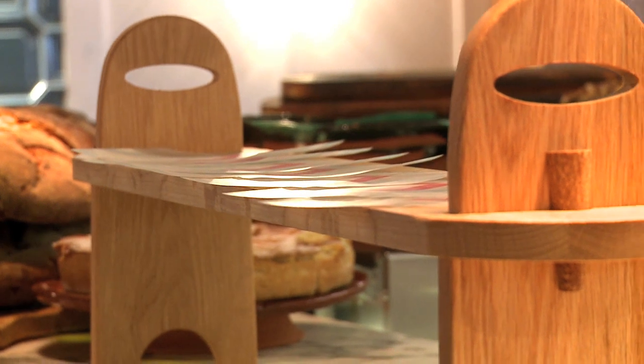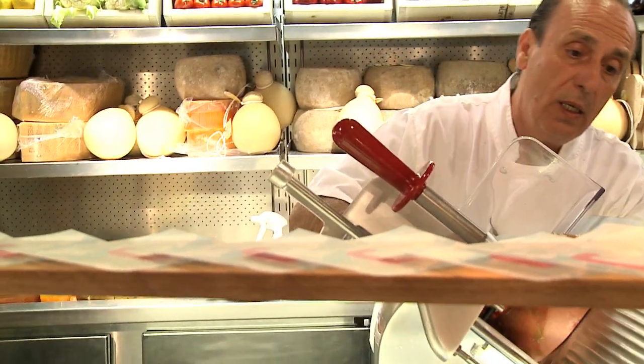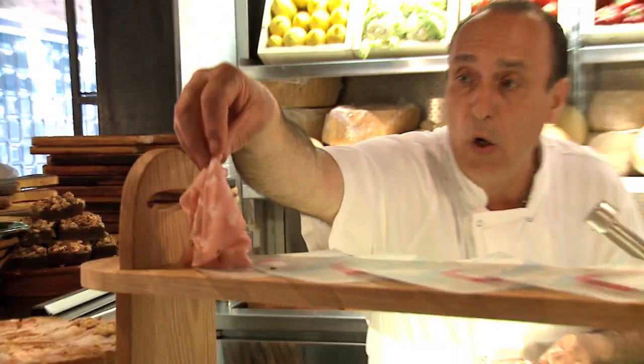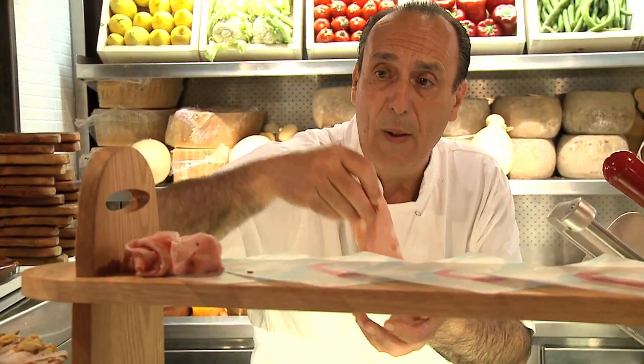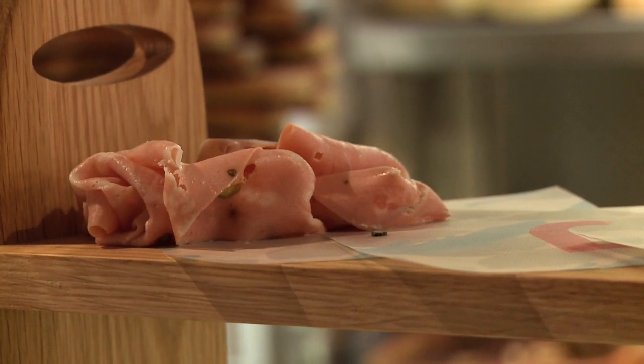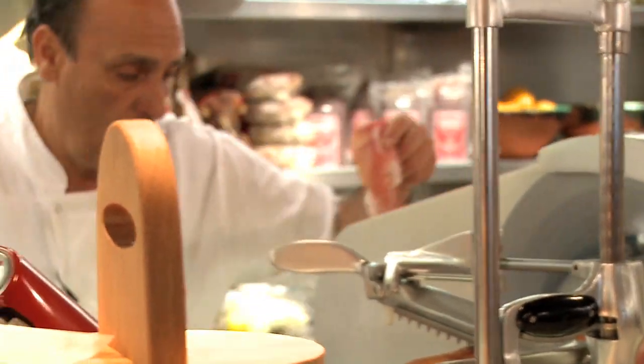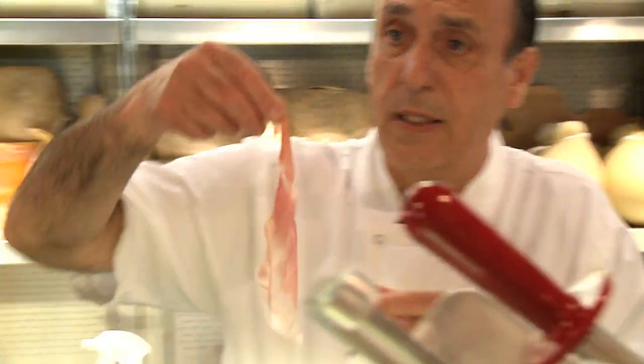Let me show you what I do. First, I made some little mortadella — slices of mortadella which I cut them fresh. A few slices. Put a little bit of non-sticky paper, or oil paper, or anything you want, and put them on top there. Then I put a couple of slices of prosciutto, which is fantastic.